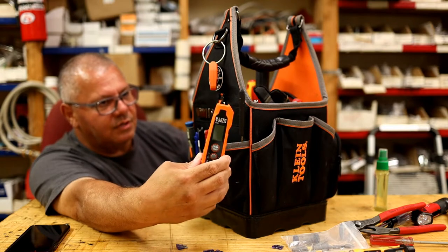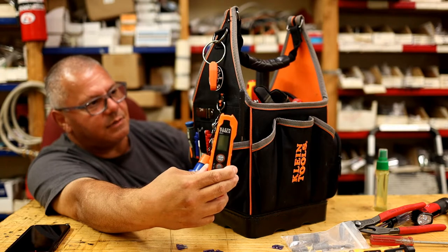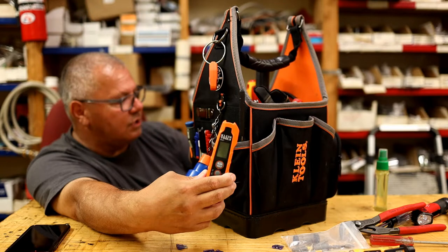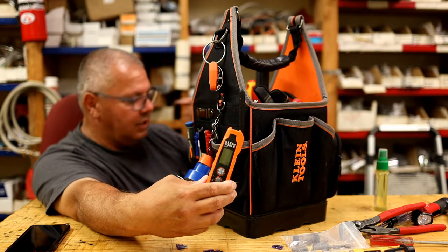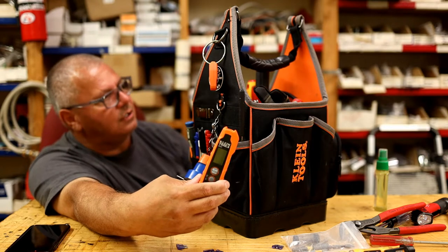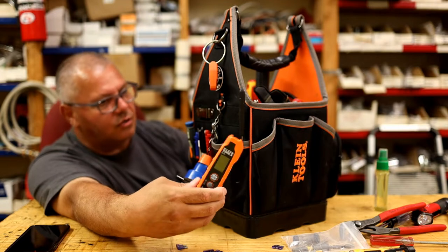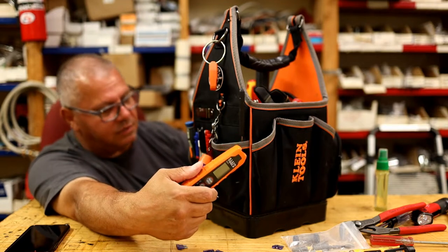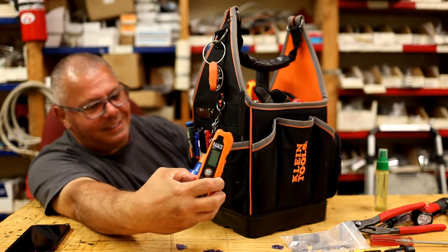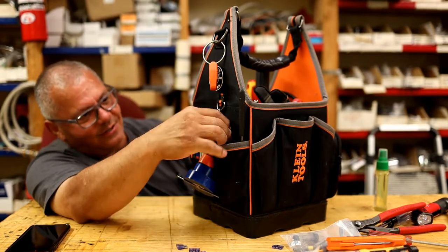Klein IR07 infrared thermometer — extremely handy for HVAC when the tenant says they're not getting cold air. You can show them: I recently tested one tenant and showed them they're getting 62 degrees coming out of the ductwork. 'Why is my place warm?' — you've got sunlight, all the doors upstairs are closed, you're not getting circulation, it's 95 degrees outside at three o'clock in the afternoon and you've got a dryer going. They pay attention after a while, but not always.